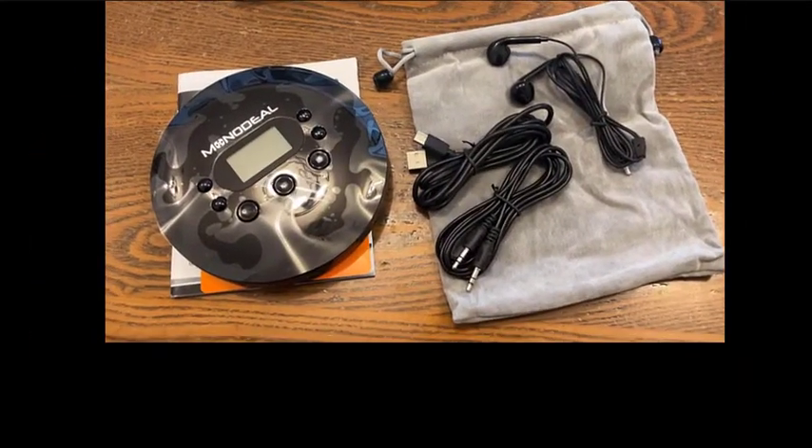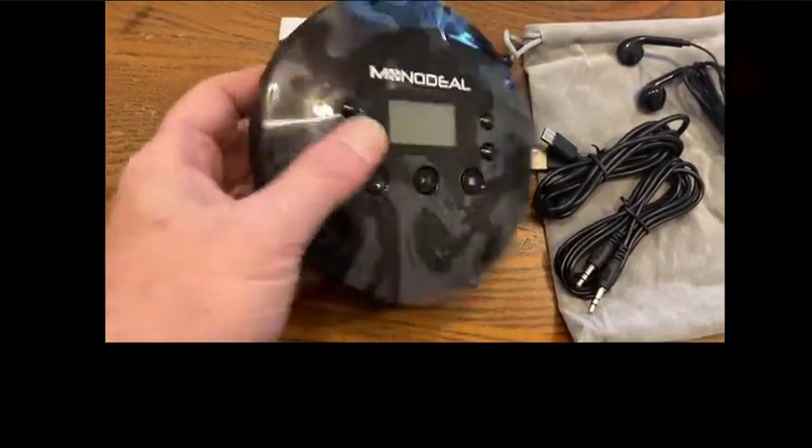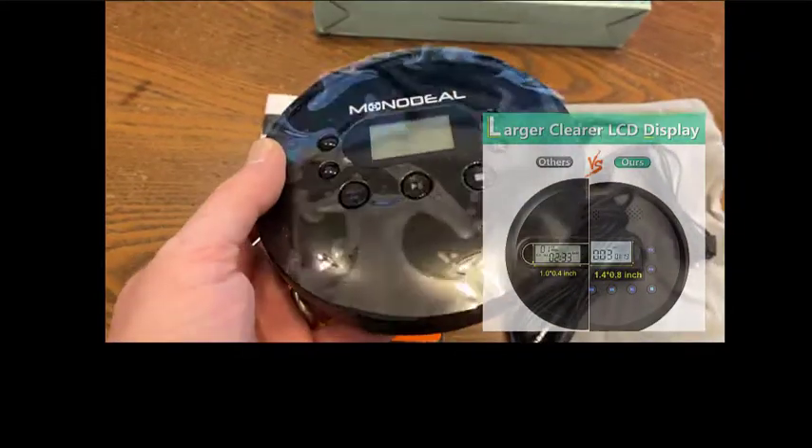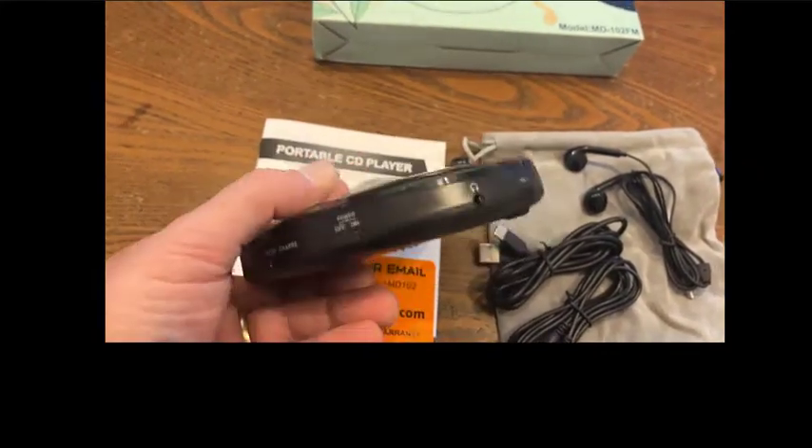This is what is inside the box. You have of course the portable CD player which is rechargeable. It has an LCD display which shows you the track, the song, the time. Of course with all the typical buttons for fast forward, play, stop, pause, etc.